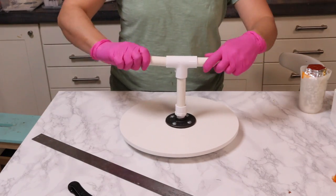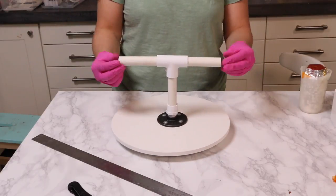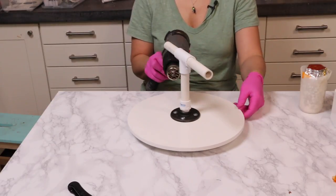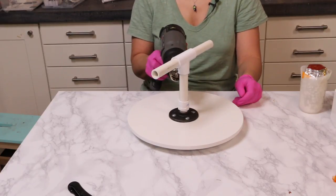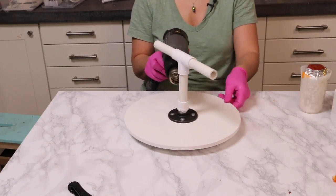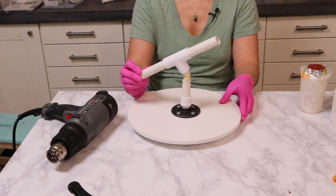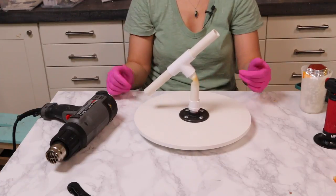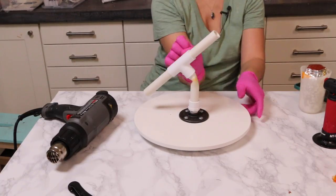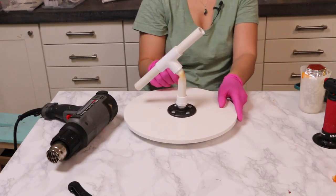This T-shape is going to be the hand holding the staff, but right now it's just straight across. I saw a tutorial where you could use a heat gun to warm up the PVC pipe and then bend it. I tried it and it actually worked! You have to hold it in place for a couple of minutes until it cools, but once it cools it is super sturdy and firm and not moving anywhere — success!